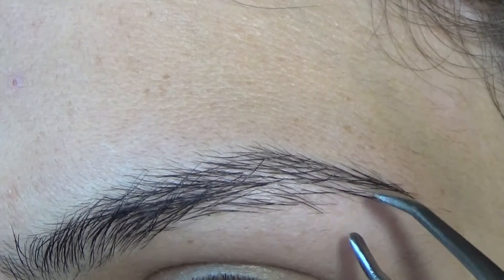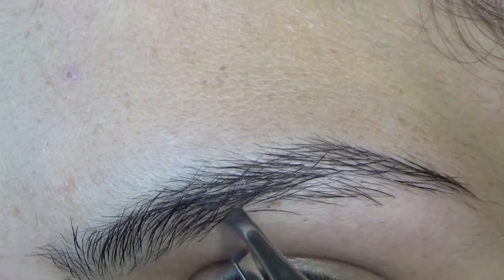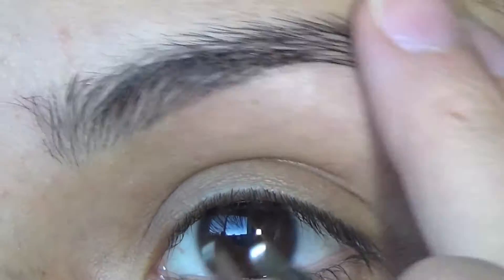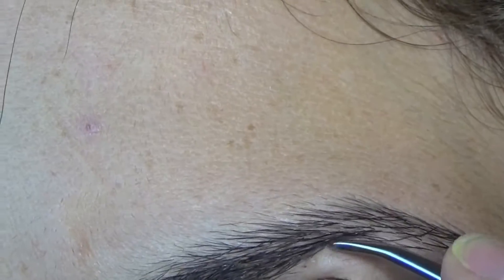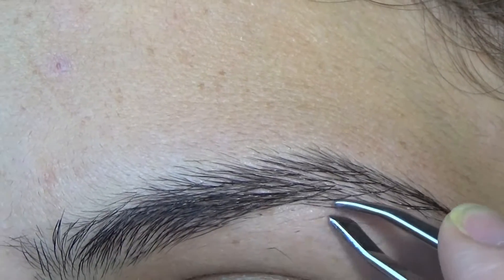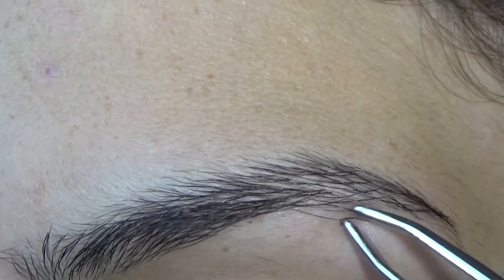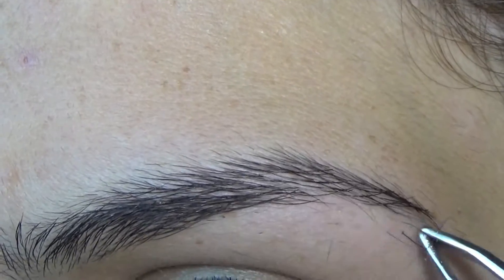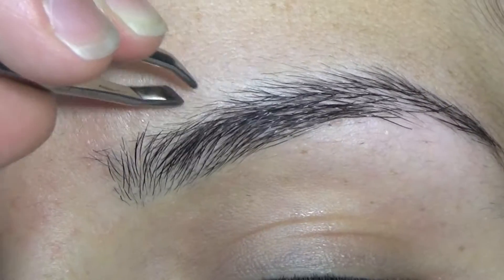So I'll continue to play with it, making new lines, pulling hairs back up, pulling hairs back down. And then once I see the hairs that need to come out, I just start plucking them. Since I've been doing it for so long, I don't need to leave the hairs pulled down. But if you're doing this for the first time, you may want to leave the hairs pulled downward that you know you're going to be plucking out.